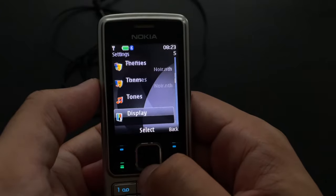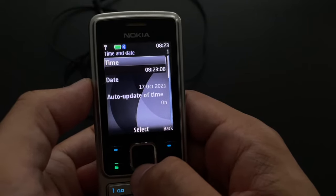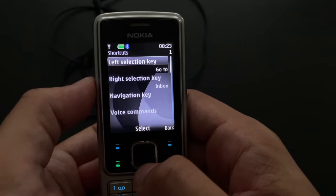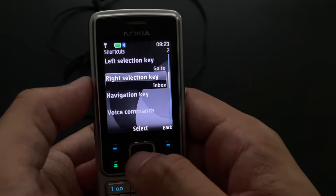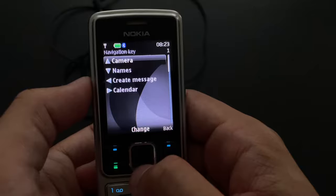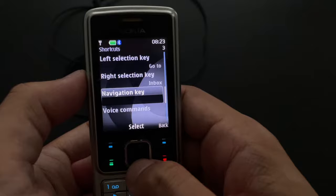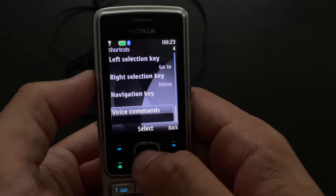Back to settings — we have time and date. Actually the time and date this time is even correct; this is probably the first video where I set up the date and time to the correct values. I've got shortcuts — you can actually change your left selection key and right selection key. The navigation key also has different functions: upwards goes to camera, downwards opens contacts, a message editor to the left, and calendar to the right. You can change these to whatever, but most people probably just keep the default values.